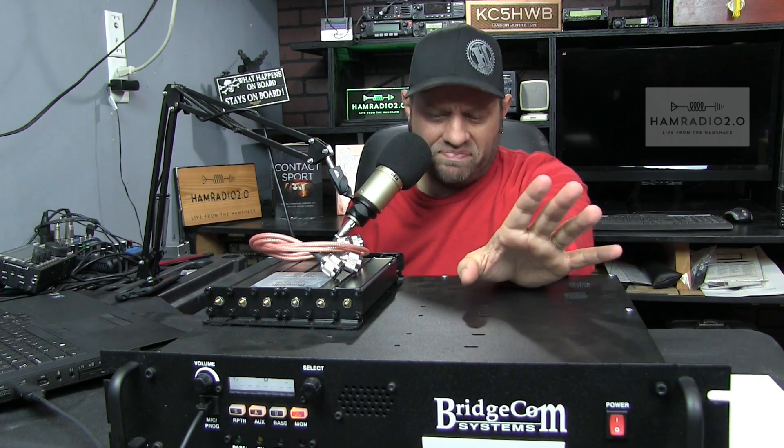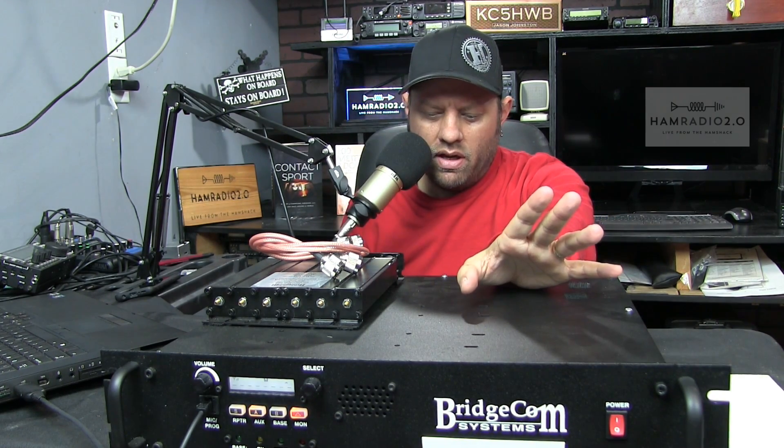This is a 440 repeater. They make the repeater in three modes: 2 meters, 220, and 440, at the time of this recording. Maybe they're working on some others — it'd be really cool to see a 6 meter repeater or maybe a 900 megahertz. Some places outside of Dallas-Fort Worth have really good 900 megahertz systems. There are a lot of 220 megahertz BridgeCom repeaters in the Dallas-Fort Worth and North Texas area. They work well, they're fairly easy to program, and they have a lot of accessories.